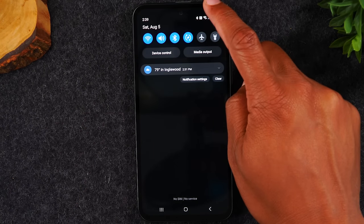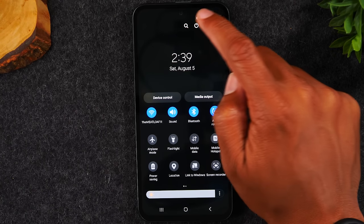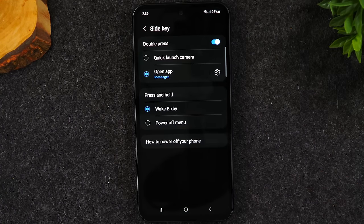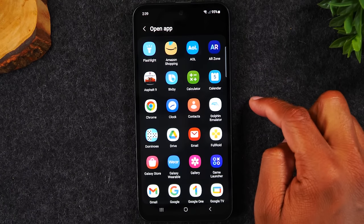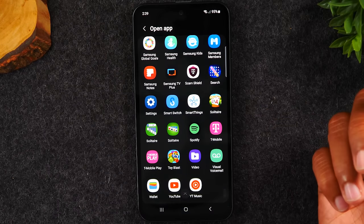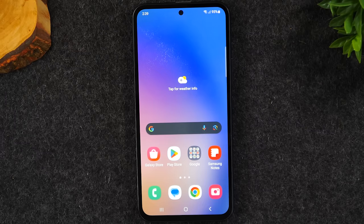To change it again: swipe down, swipe down again, tap the power button, go to side key settings. You can tap settings to pick a different app — for instance, your voicemail — and now double-tapping will take you right to that app. Whatever you want that double-tap press to open, you can change it following those steps.